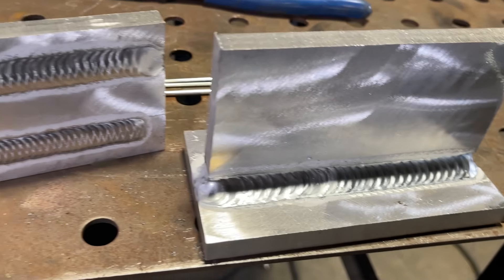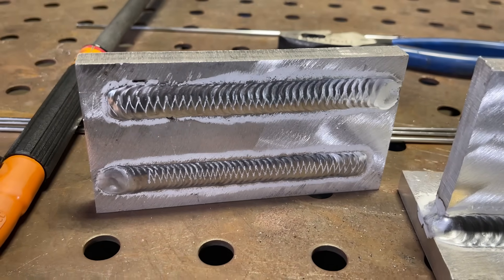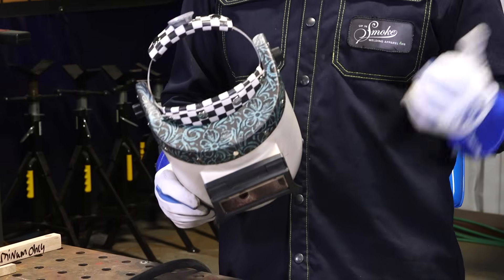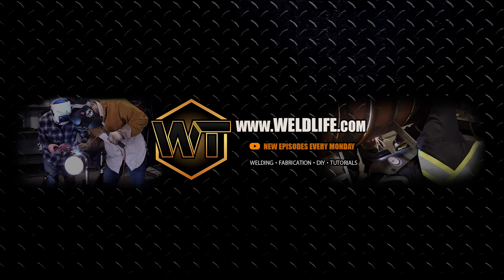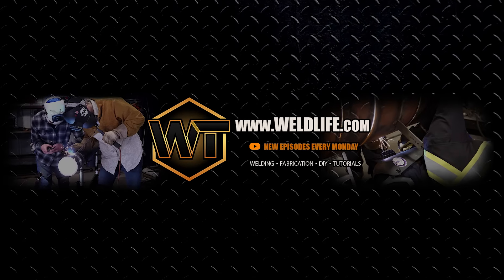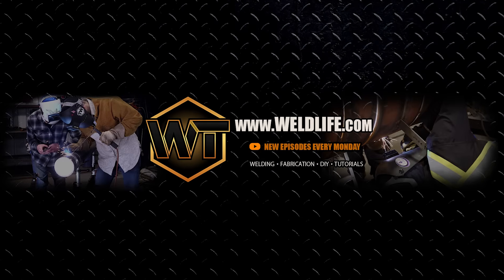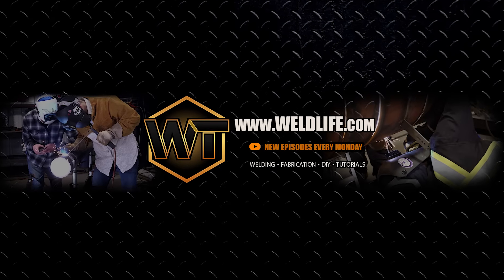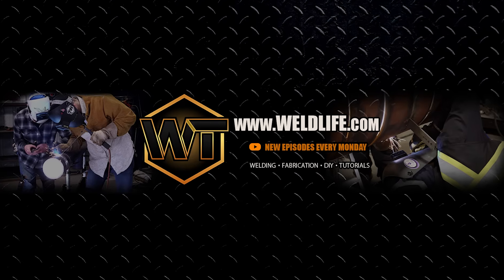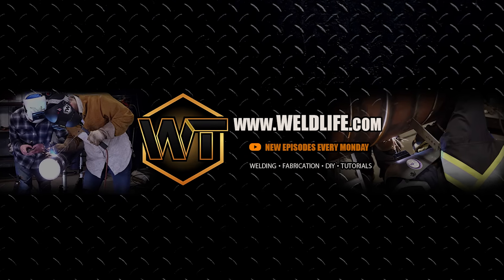Alright guys, so there you have it. I showed you guys how to walk the cup on a T-joint and padding some beads here on this aluminum. I know it's not a normal thing to do — it's a different kind of technique, but it does come in handy sometimes. Don't forget to like, comment, and subscribe. And if you guys want to check out any of the cool gear I use here, like this chop pipeliner and stuff, don't forget to check out WeldLife.com.